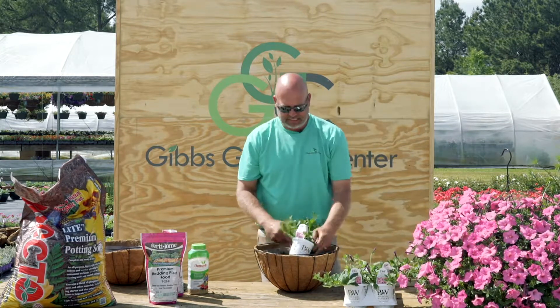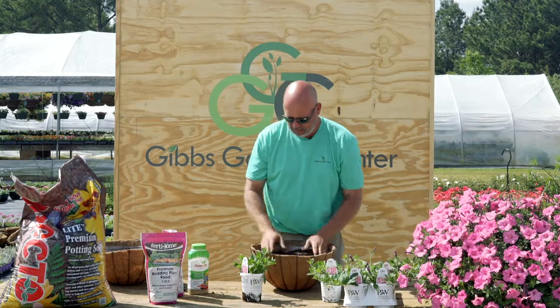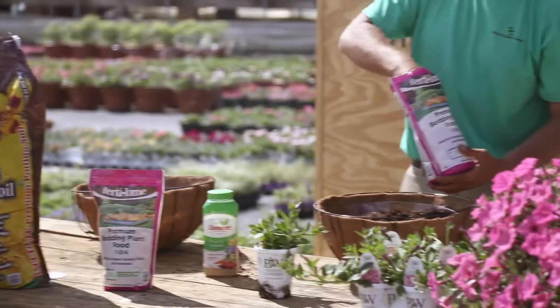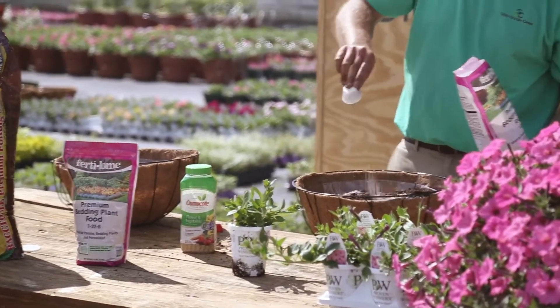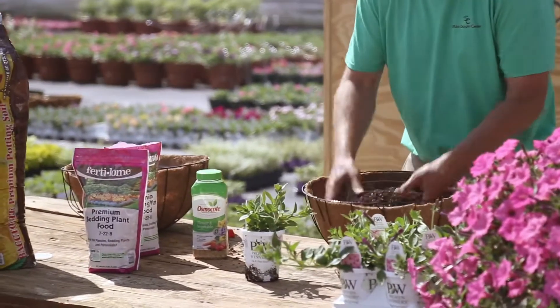What we've got here is a 16-inch Cocoa Moss Ostrom hanging basket. I've already got my Bacto potting soil in there. We're also going to use an ounce of the Fertilone Premium bed and plant food. We're not just going to leave it on the surface — we're going to incorporate that into the soil, just mix it in.